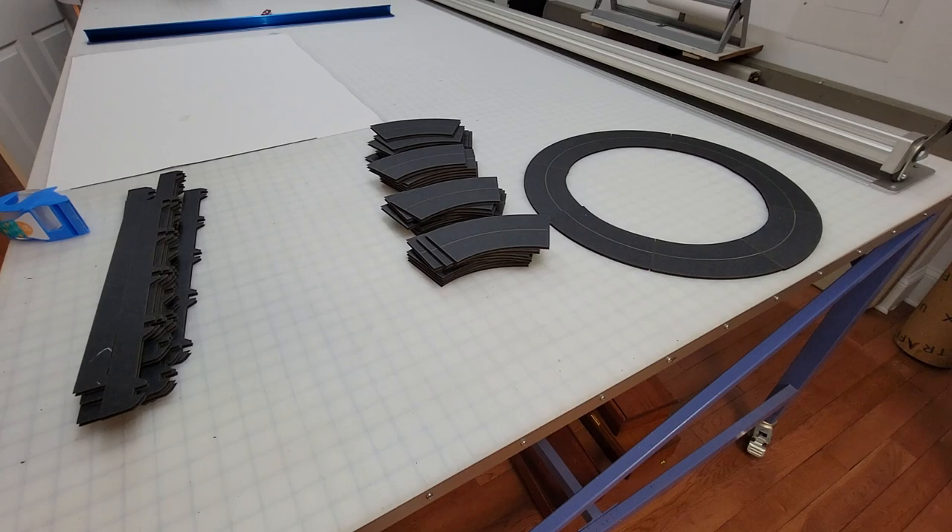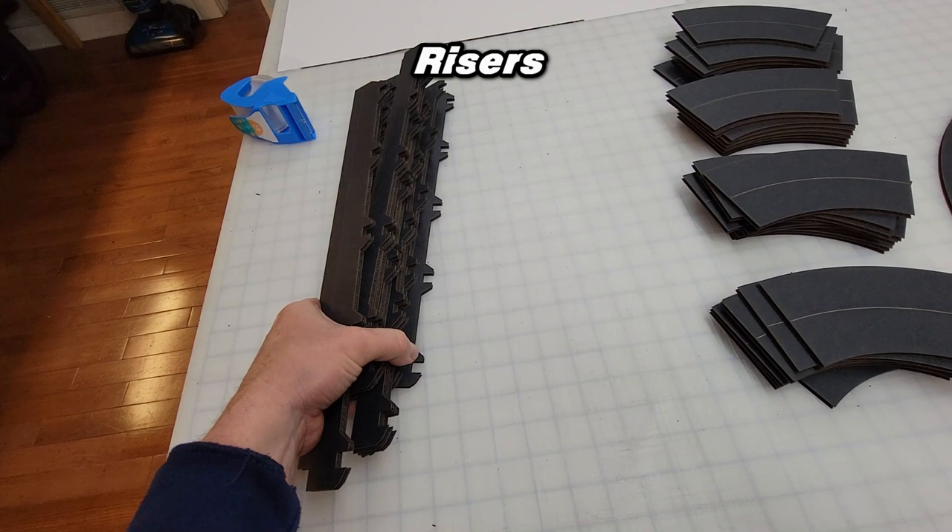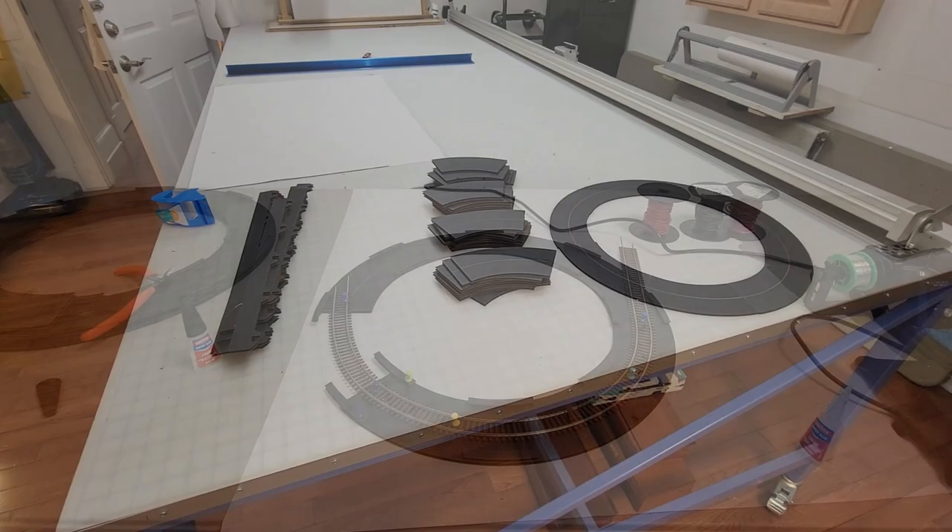Yes, that's the same material that our helix components are made of — this one's just going to be a little tighter. We covered the whole ON30 versus HO gauge deal in a previous video here on the channel, so if you need clarification check that out.